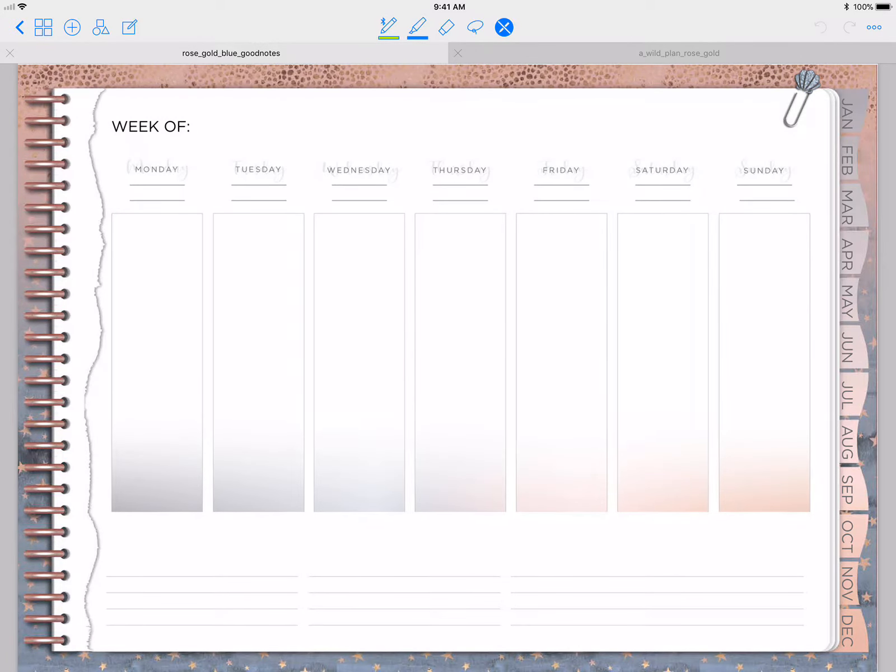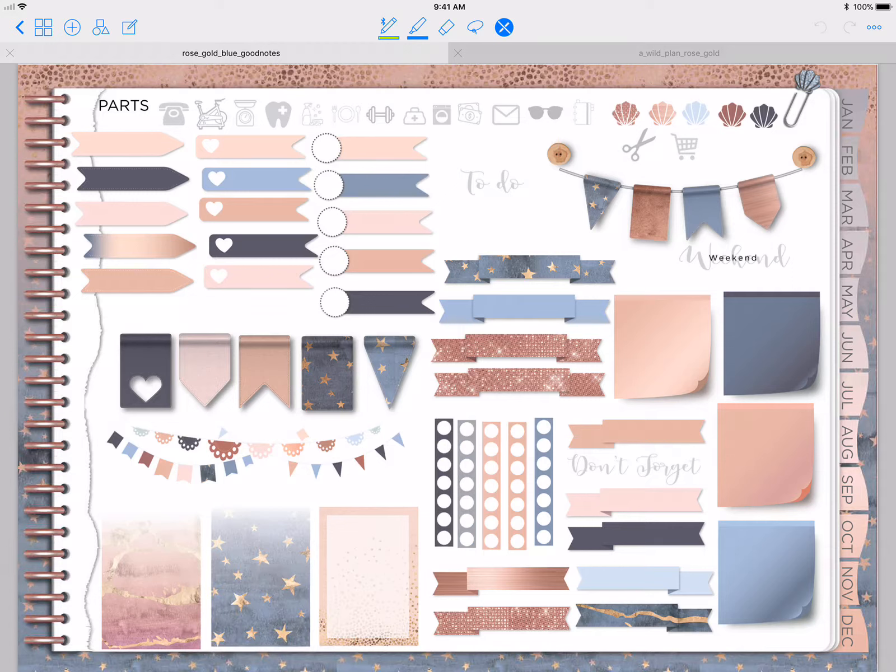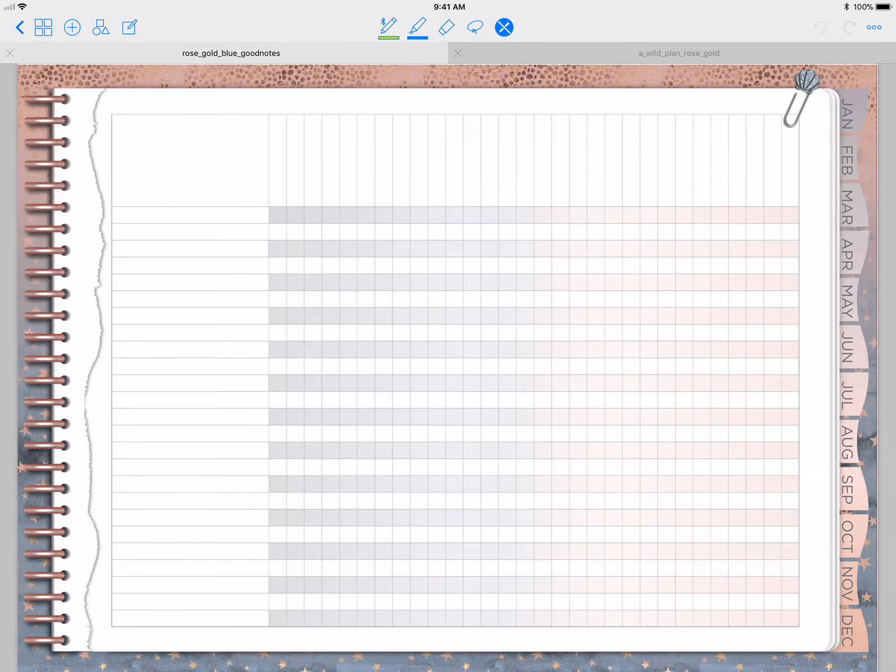All the months are the same, so you get a monthly, a weekly, and then a daily behind each month, and you just duplicate the weeklies and dailies as needed. Here is the sticker sheet — once again you get your functional little icons and a bunch of different flags that coincide with the planner itself. You also get the big daily and the big tracker for whatever you need.